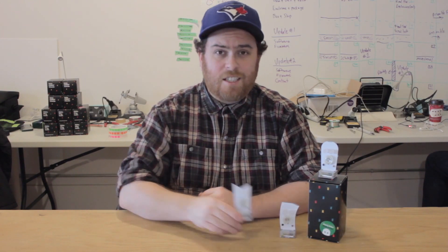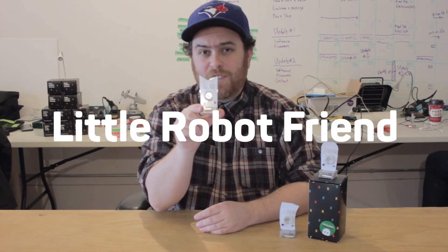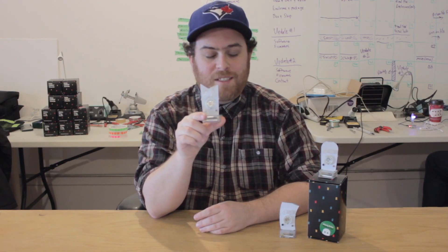Hi everybody! Mark here from Little Robot Friends and today I'm going to show you how to play with your new Little Robot Friends. But first let's learn a little bit about the robots before we get started.